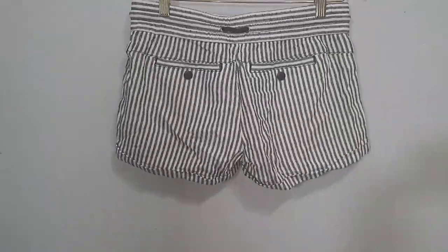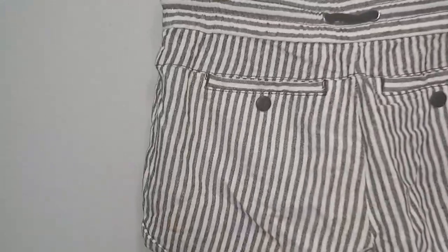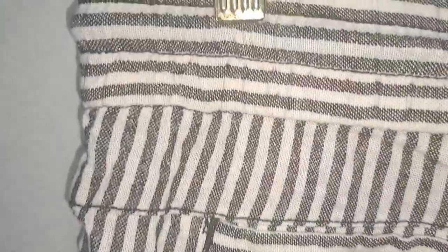This is the back — I just turned it so you guys can see the back. After that we're gonna do the inside and out. And obviously there's no stains, no holes.